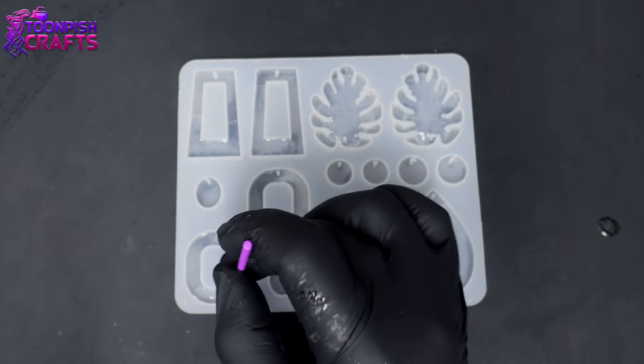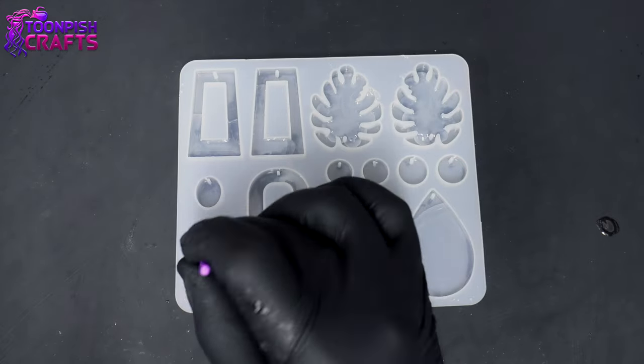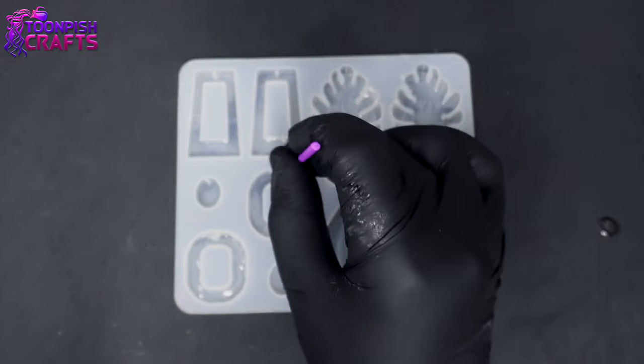I poured this resin into this earring mold hoping that I could save it, and I thought I'd show you how I did.